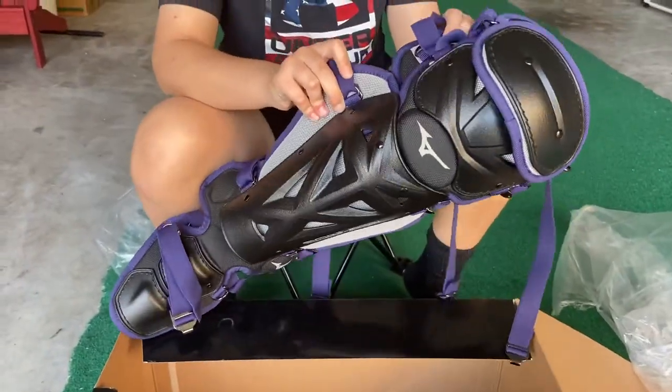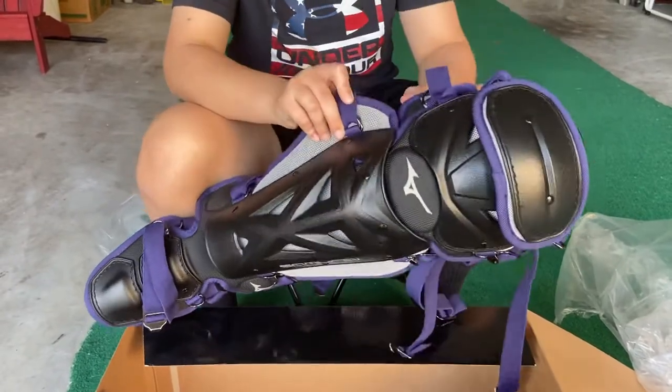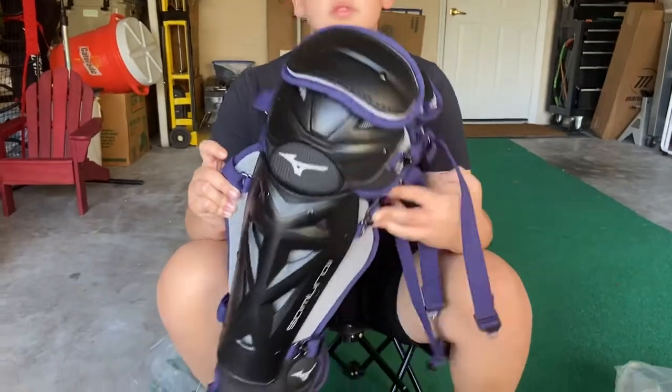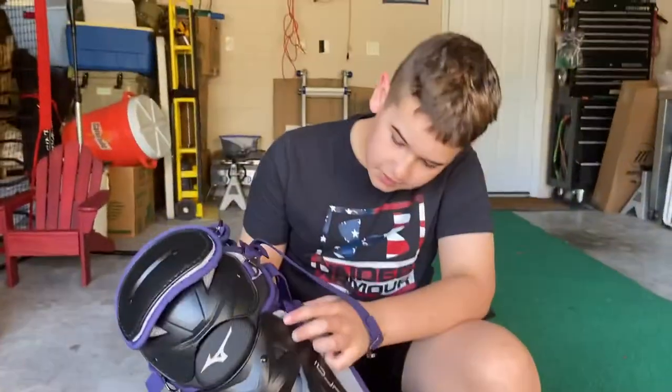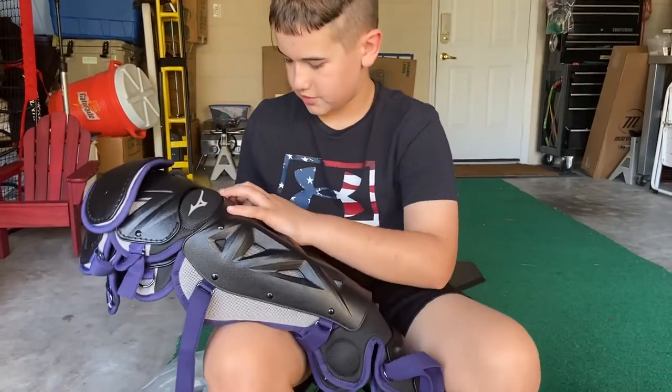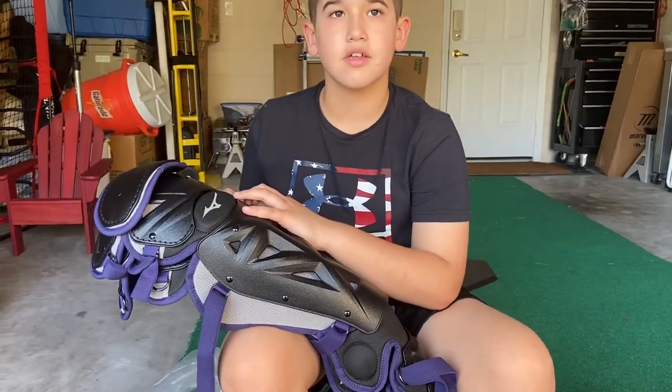Well, you don't even have the old one here — it's over there. How are you going to compare it? This is not a good unboxing if you said you were going to do that.